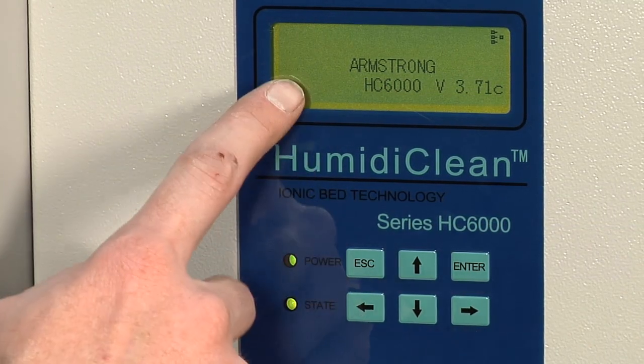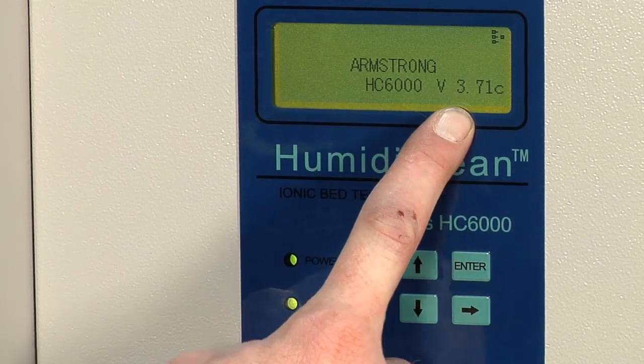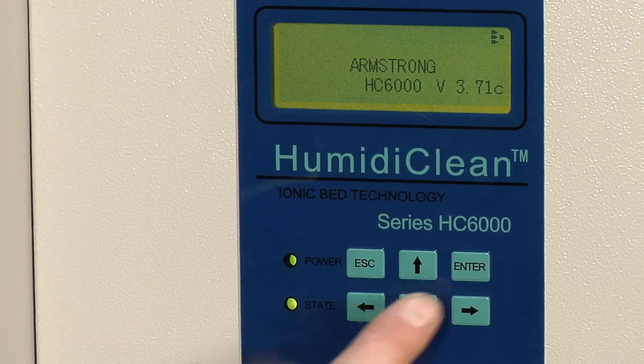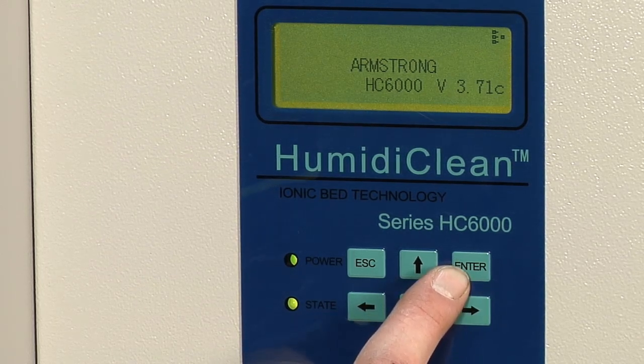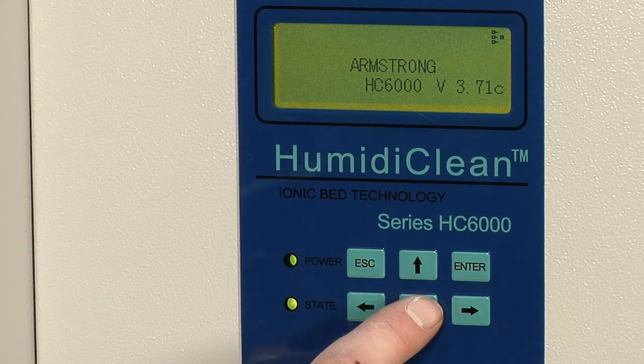When you start the humidifier up you'll see the startup screen which says Armstrong HD6000 and the version of code you have. The basic operation of the keypad is you'd hit enter to go deeper into a menu and you hit escape to back up. The arrow keys will be used to scroll through things.